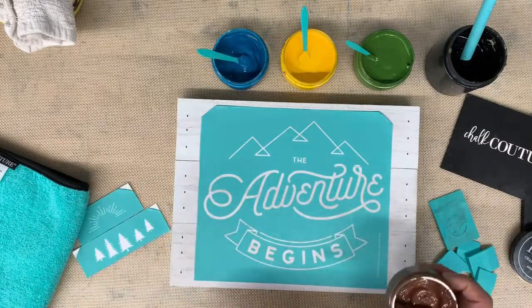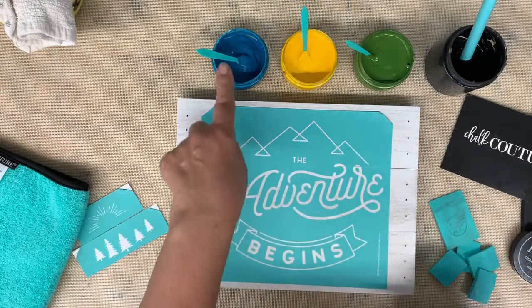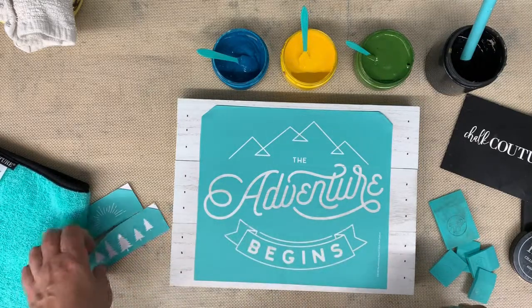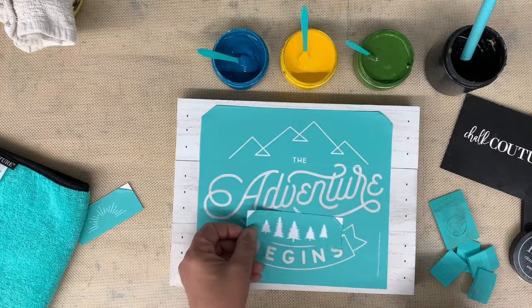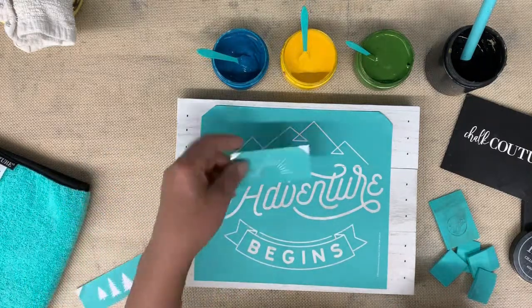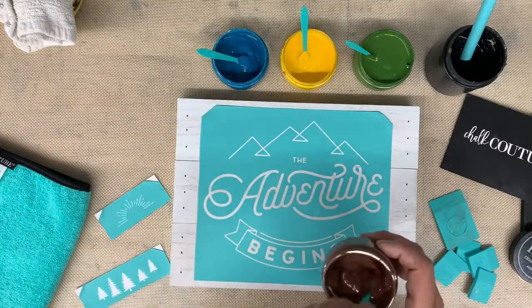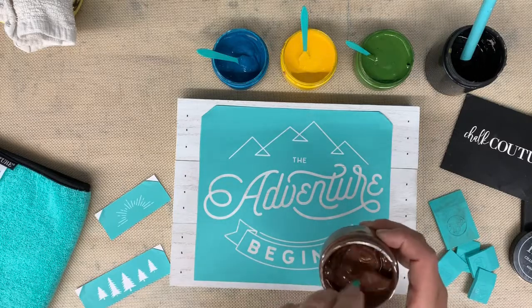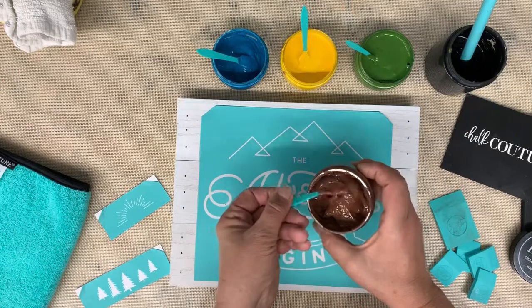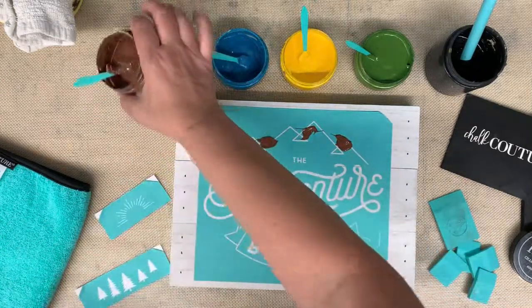I have all my colors ready. The mountains are going to be brown, 'adventure' is going to be peacock, and 'begins' is going to be black. Then we'll dry that and come back — the trees will be garden herb and the little sunburst will be bumblebee. It's just been a busy day and my mind is elsewhere.